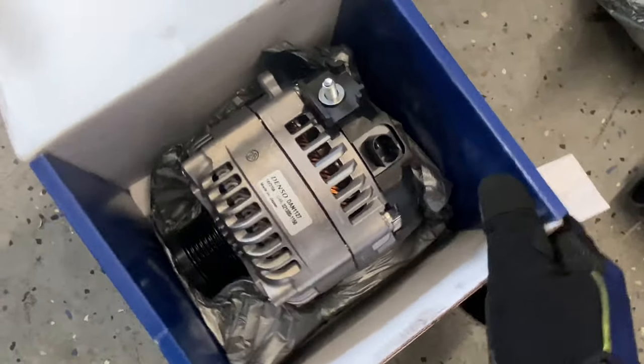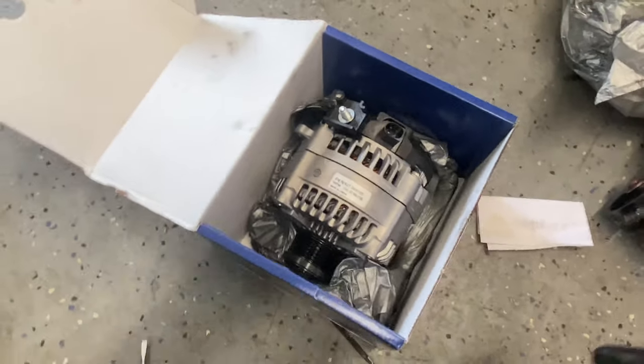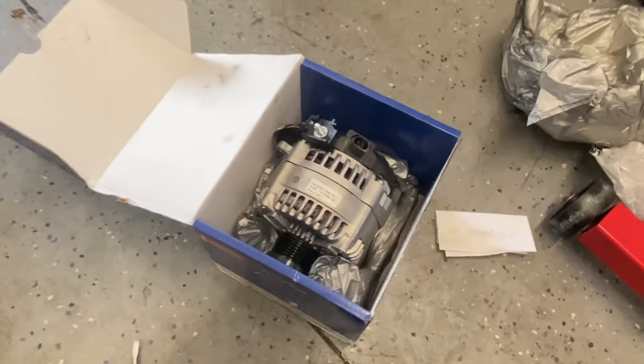That's all that's included. I didn't have to send in any cores or anything - it came straight to me, so if you want one you can go ahead and order it.